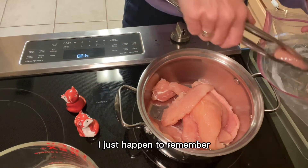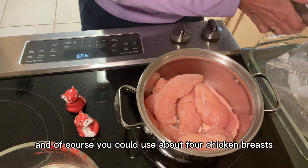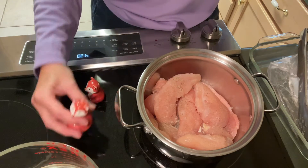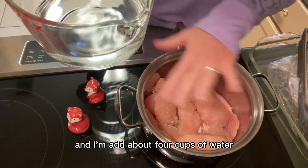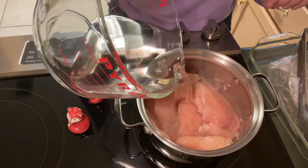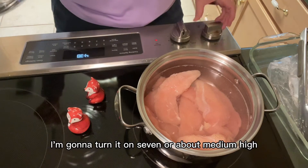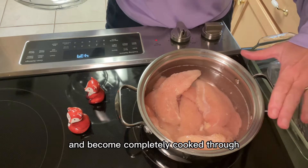I just happened to remember and put these last night in the refrigerator to thaw. I've got 10 chicken tenders, and of course you could use about four chicken breasts, but I just prefer to buy the tenders. I'm going to add just a little bit of pepper and a little bit of salt, because you want it seasoned when you're cooking, and I'm going to add about four cups of water or enough to cover the chicken by about half an inch. I'm going to turn it on to about seven, or medium-high, for my chicken to come to a boil and become completely cooked through.